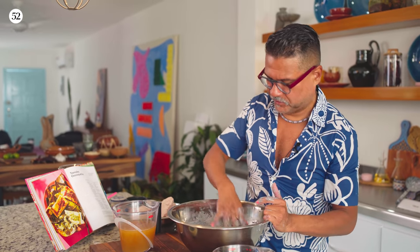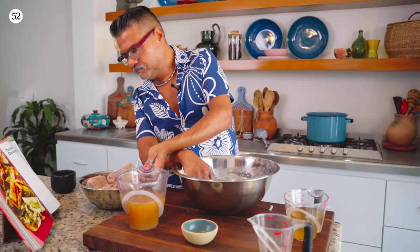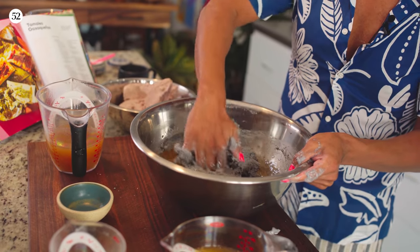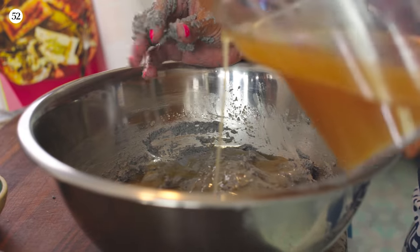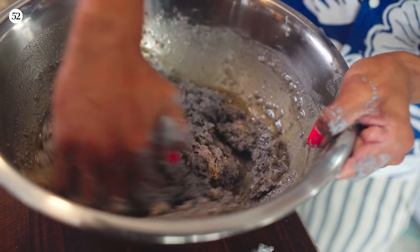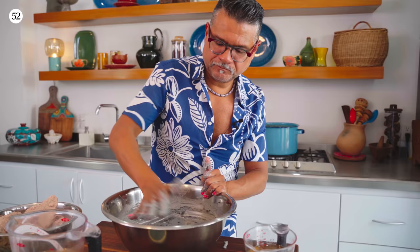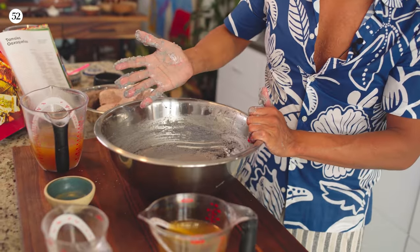Okay, this looks good and it's ready to add my manteca — one and a quarter cups. You need to feel the masa. The way you know you've added enough oil or lard is that it releases from your hand. This is my hand with just chicken stock, and you'll see after I knead half of this in, it will be completely clean. Yeah, you can see it doesn't stick.